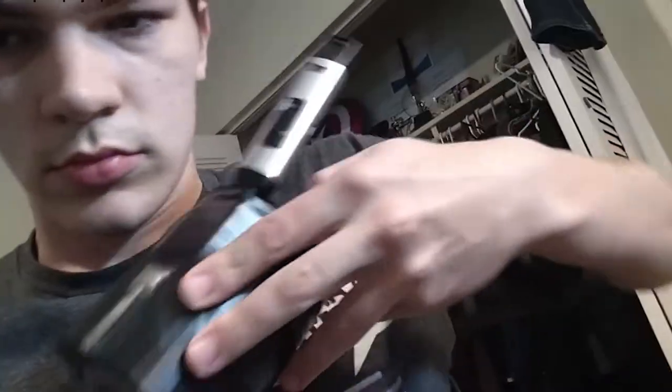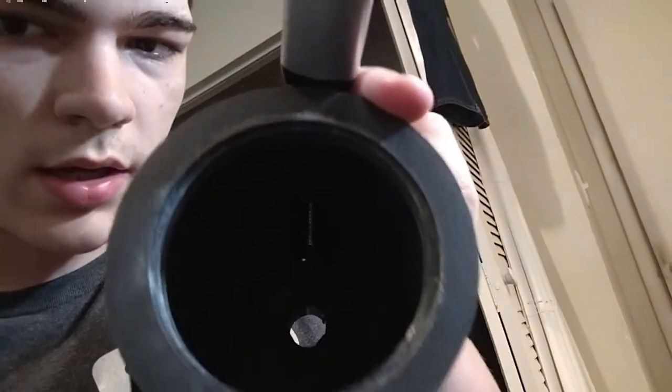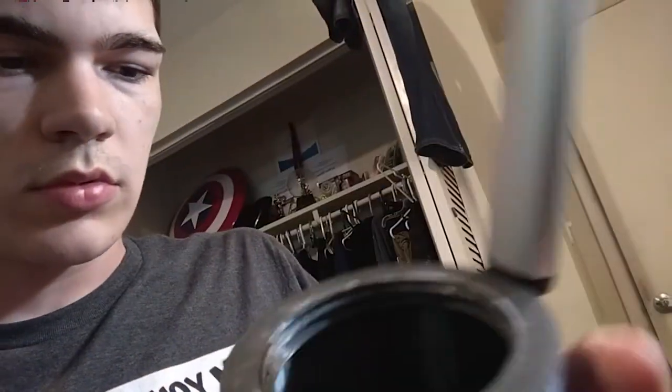The first one I designed was a six millimeter barrel, but when I tested it, it created too much back pressure and wouldn't even shoot the bullet — it just relieved pressure everywhere else on the cannon. You can see the hole where the lighter comes through. Let's go try it out.